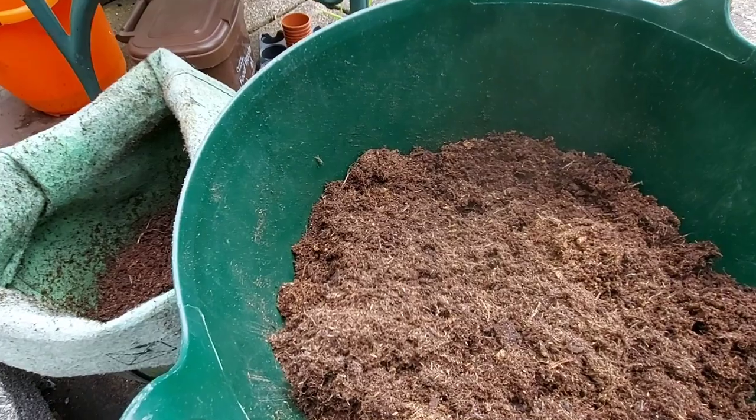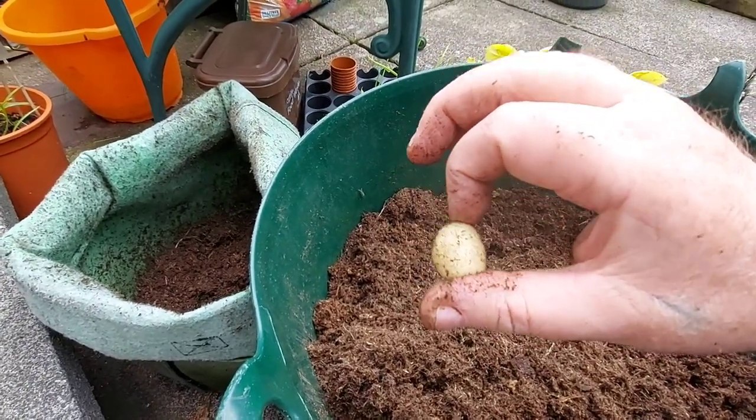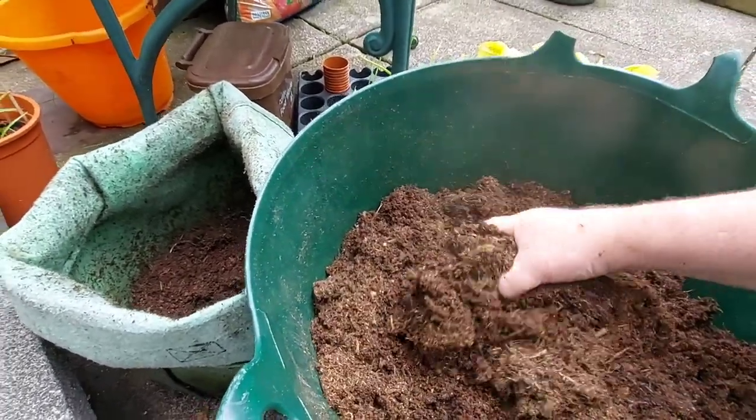These wee potatoes — see them? I'll be putting them in soup. I'll make a pot of broth and they'll go in just like that. And then you just get a wee nice lovely surprise when you bite into it. It's lovely.